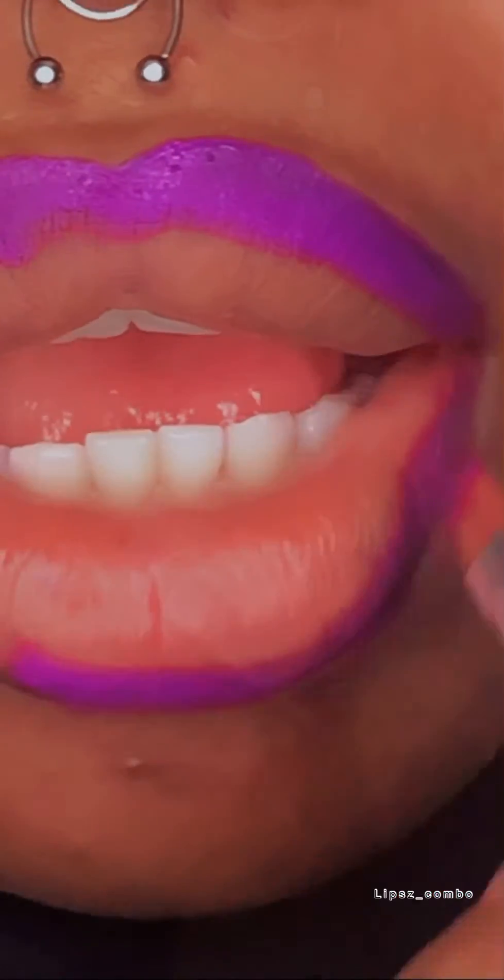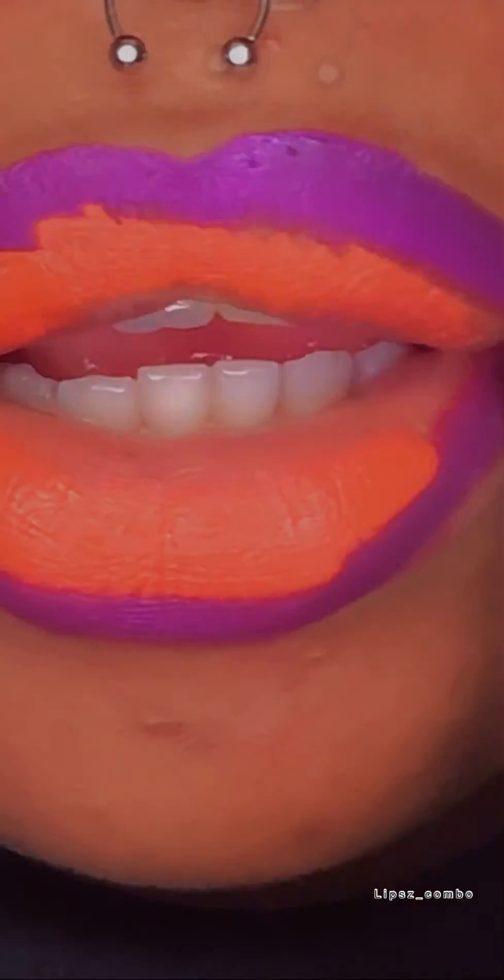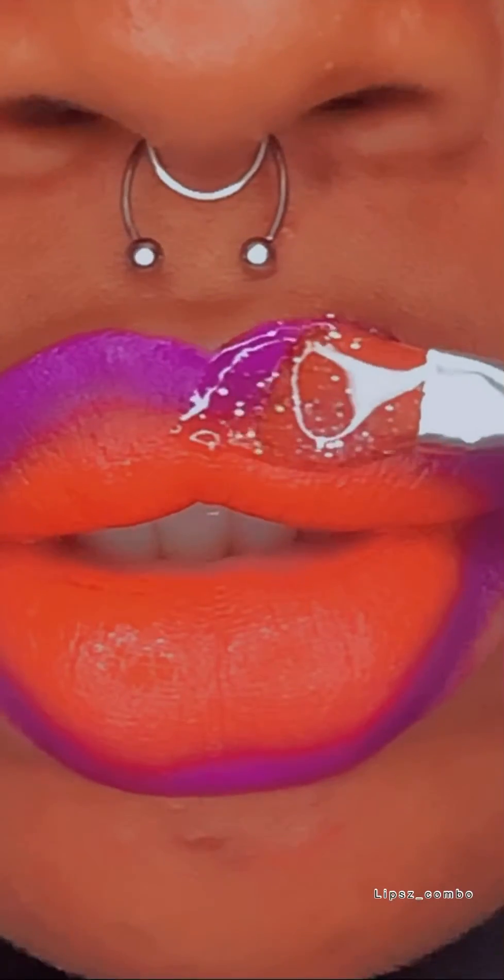The next color I'll be going in with is orange. I'm just going to blend everything in and then go in with my lip gloss.